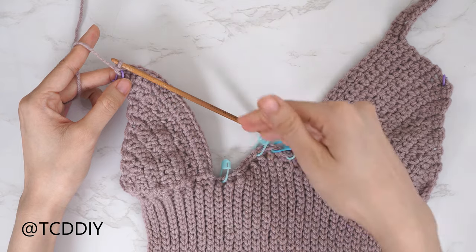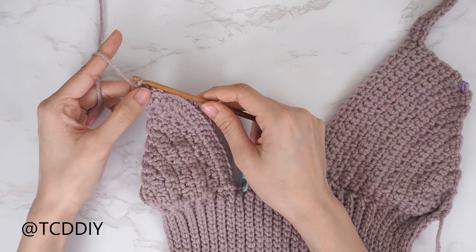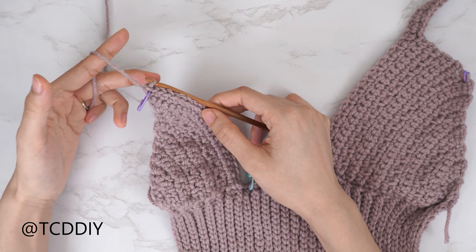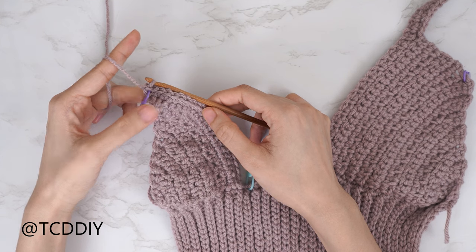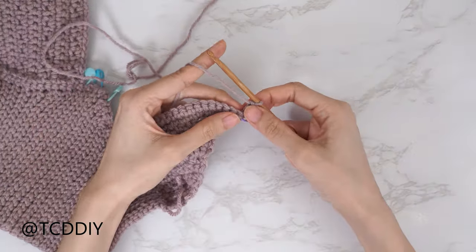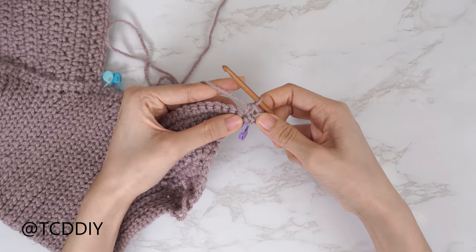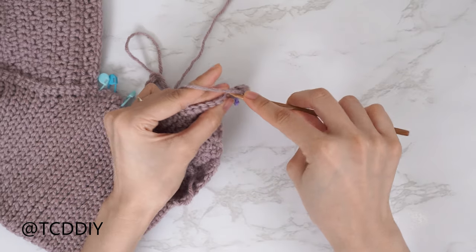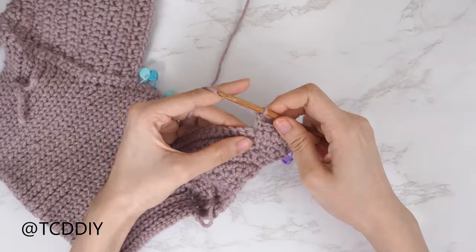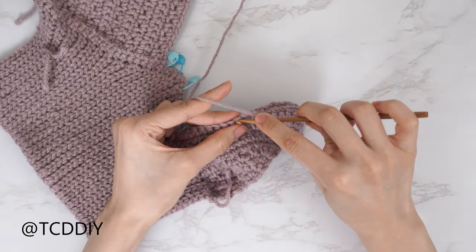All we're going to do is our two single and two moss rows with no increases and no decreases. Slip stitch into the base to close off the first row. The following row is a moss stitch row — slip stitch into that next stitch into the base, flip our work, chain one, skip the first stitch, single crochet into the stitch right after that, chain one, skip one stitch, single crochet into the next — making sure we're working into that first chain space because it could look like it's not there.